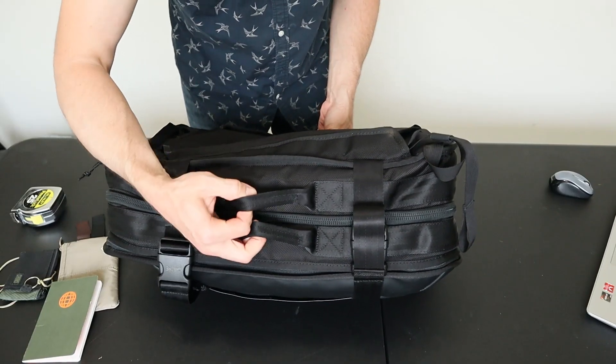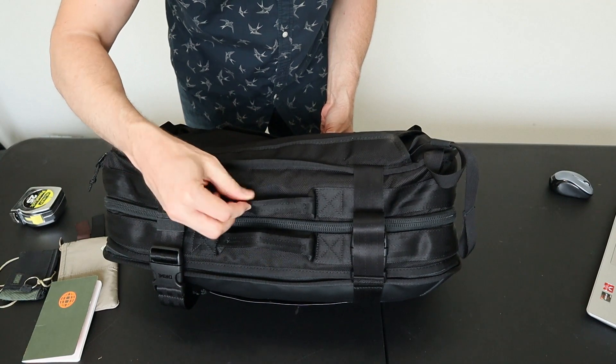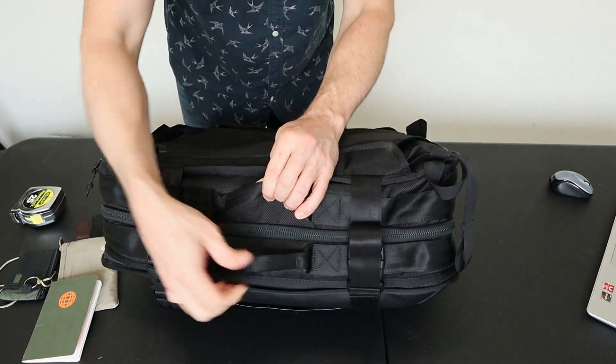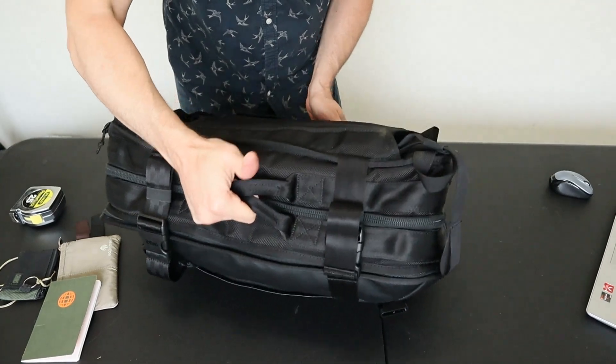The side webbing straps are part of the carry handles that run almost around the entire perimeter of the pack. The handles are quite thin — the webbing is sewn together with no additional padding inside — but there are two of them, which makes it a little more comfortable. They're good for opening the pack and unloading the bag, but this is probably not going to be the main way you carry the bag around.